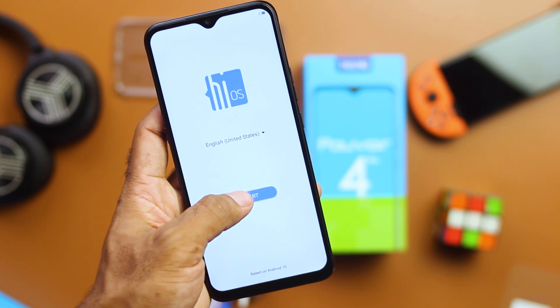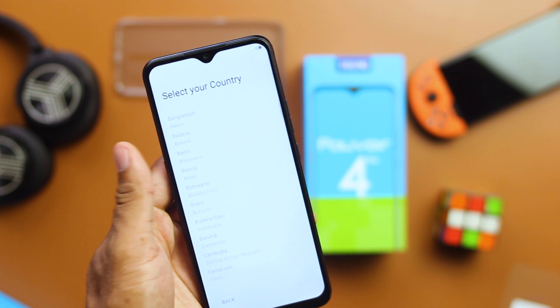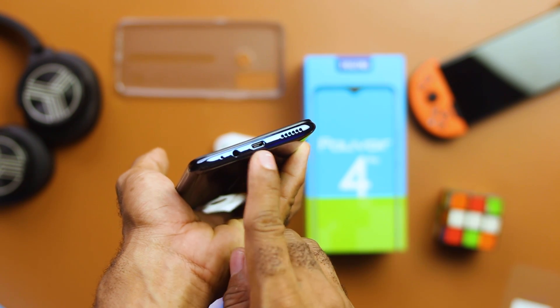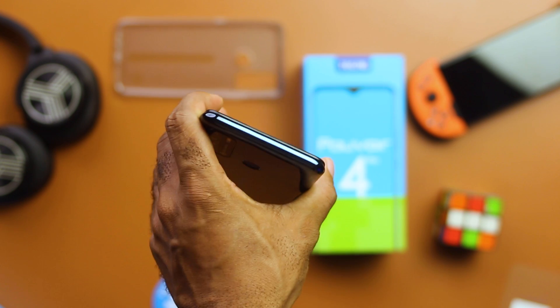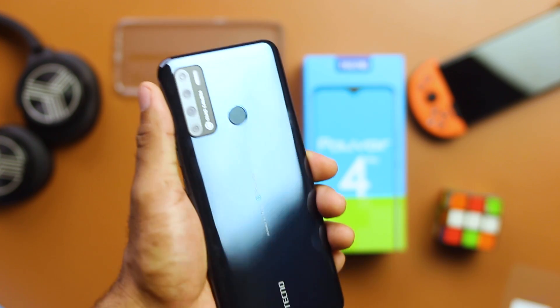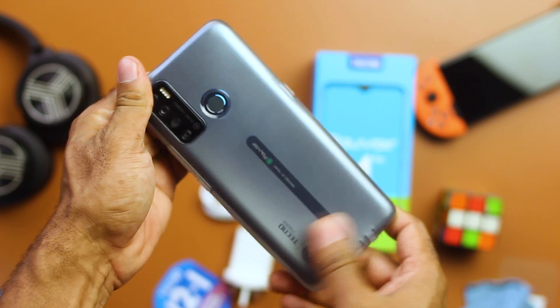To the front you get the 7-inch display with a front-firing speaker and a dewdrop notch. The bottom side has the mouthpiece opening, a 3.5mm jack port, micro USB 2.0 port, and a down-firing speaker grill. Flip it to the back and you see the quad camera module with LED flash, biometric fingerprint sensor, and the Tecno Pouvoir 4 branding. Like most smartphones right now, this device is a fingerprint magnet at the rear, so it's better to use the included jelly case.